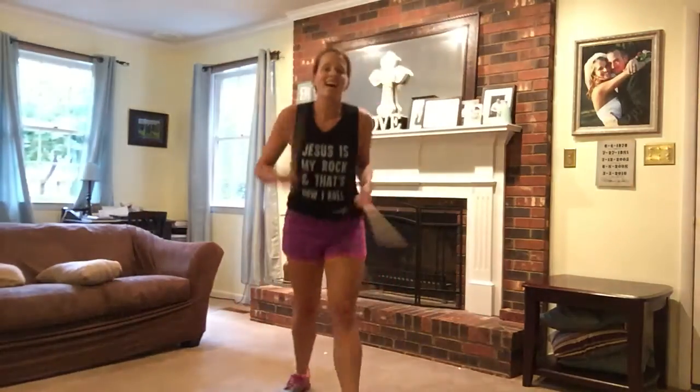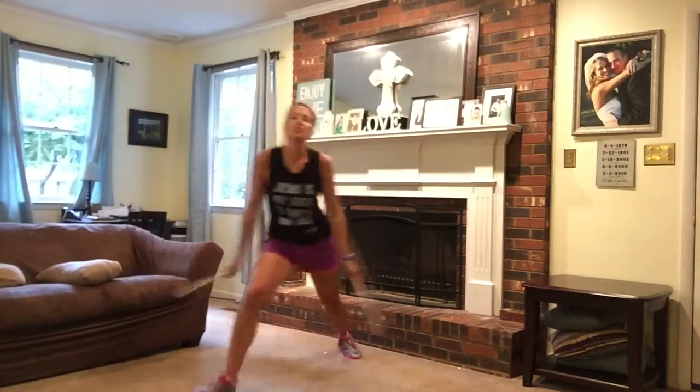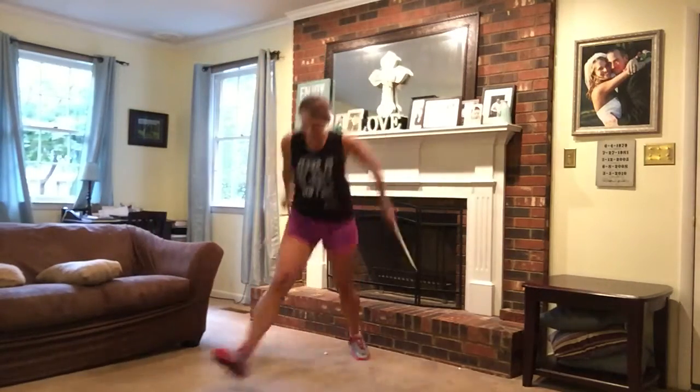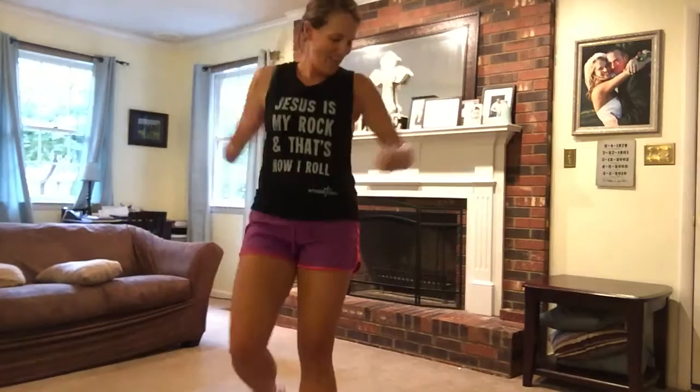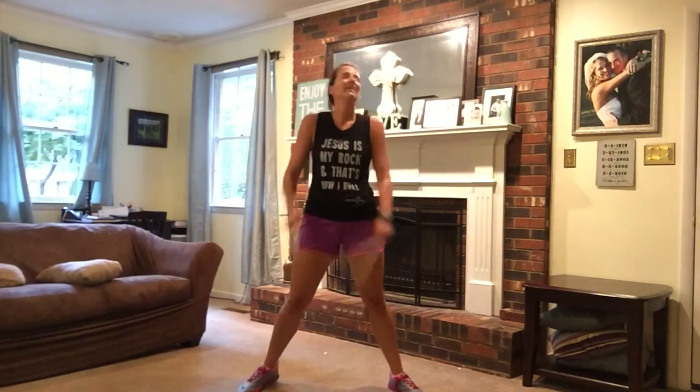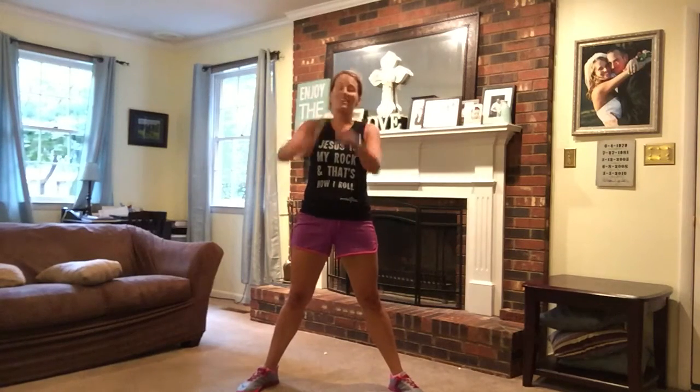Forward, forward, march. Hup, hup. March back. Hold it here. Breathe. Come on. It's hard to get you.